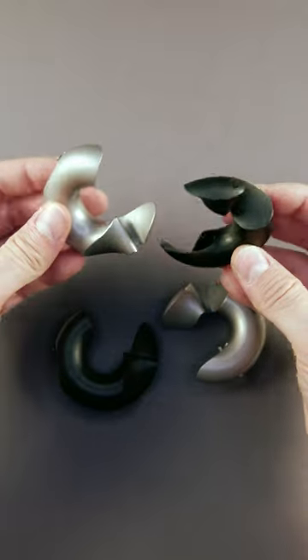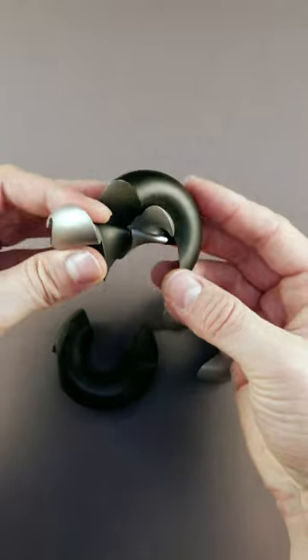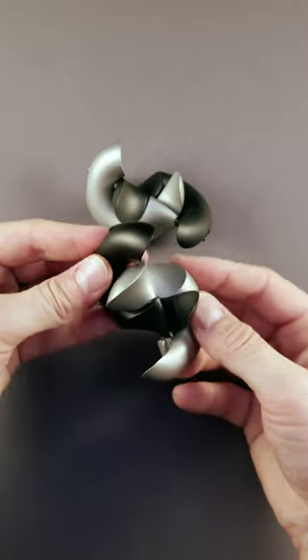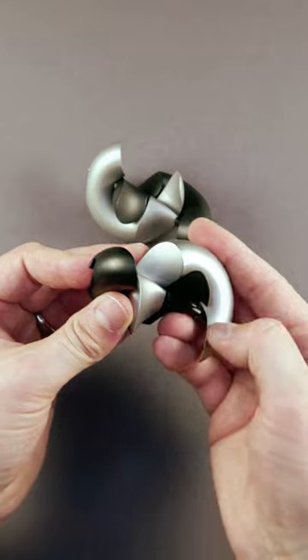First, you have to join two pieces like so, to create this nice sliding surface here. Next, you do the same with these two pieces — again, a sliding surface here.